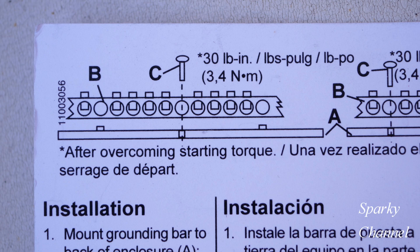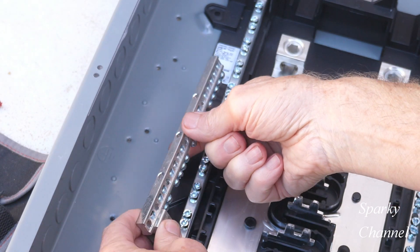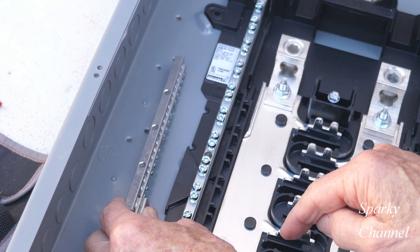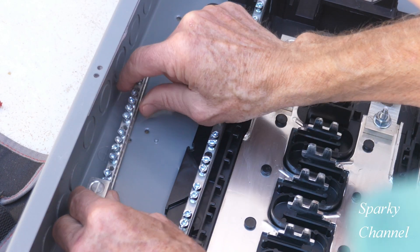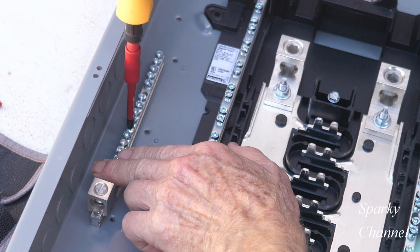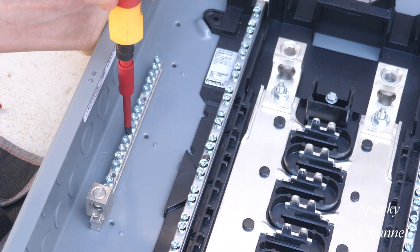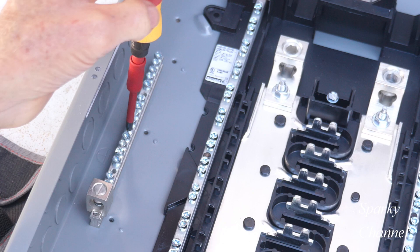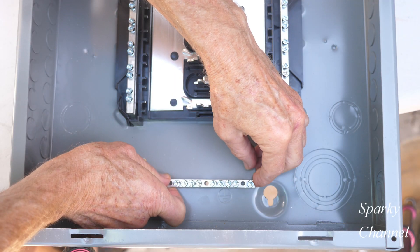If you install your ground bar with two nubs and one screw, then screw C on this diagram needs to be torqued down to 30 pound-inches. If you use two screws and no nubs, you still need to tighten those screws — labeled C in the diagram — to 30 pound-inches. Line up the three holes on the ground bar: two of them on the nubs and one right above the screw hole, then put the screw into the ground bar and screw it into the back of your load center. I have a Wiha torquing screwdriver set to 30 pound-inches — just tighten it down until it clicks, and you'll have a properly installed ground bar.